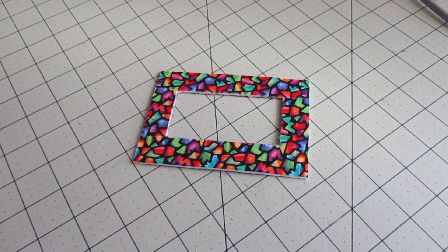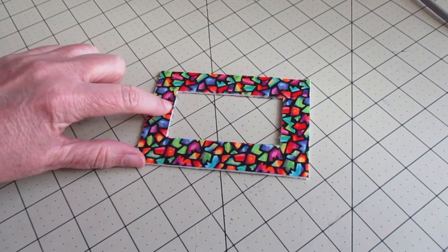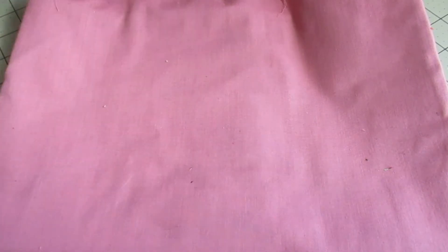I have a couple options here: I can either zigzag around the inside to close it up, or I can just take a straight stitch very, very close to the edge. I have that zigzagged all the way around the inside. Now we're going to put that to the side.